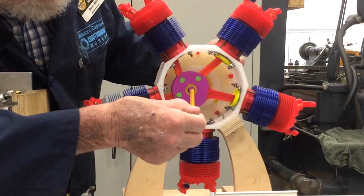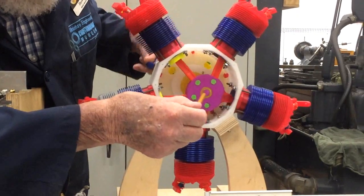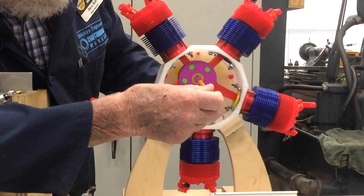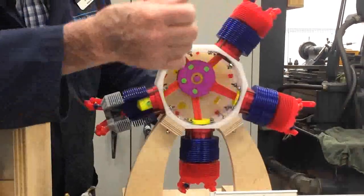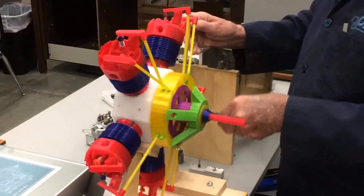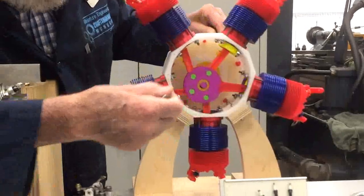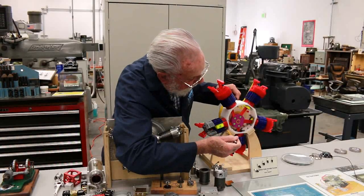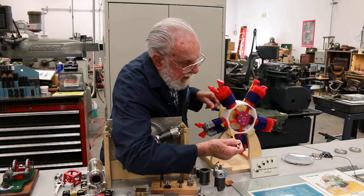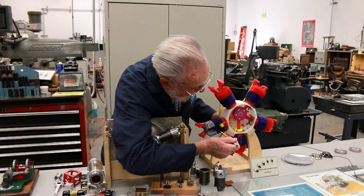They're all pushing the master connecting rod, which is connected to the crankshaft. On the other end, the crankshaft becomes the prop shaft, and that's turning the propeller. This is a four-cycle engine — it goes through four cycles in four revolutions: intake, compression, power, exhaust.